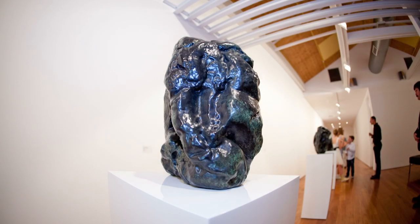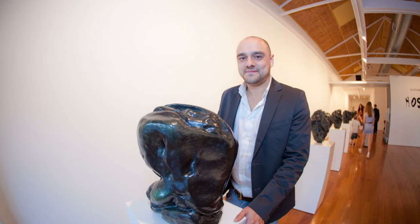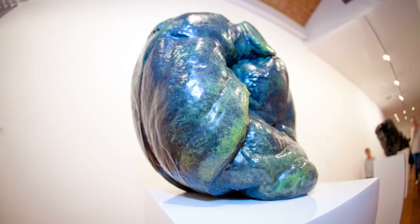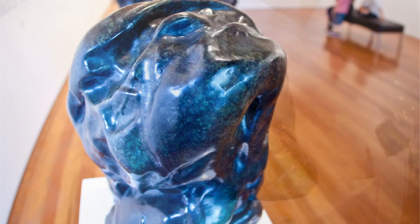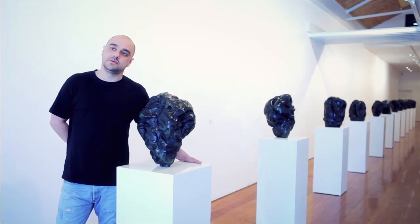I'd like to still produce works out of traditional materials. At the moment I'm working on a project using similar techniques of enlargement but producing them out of marble.